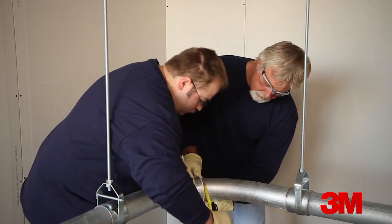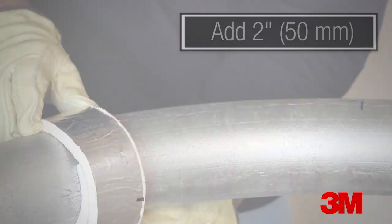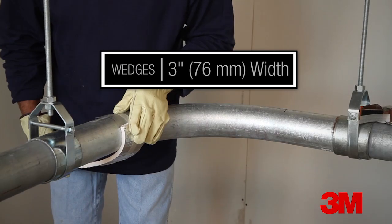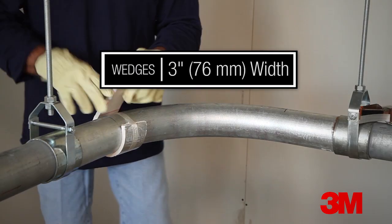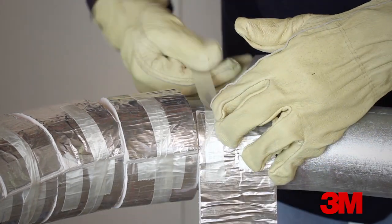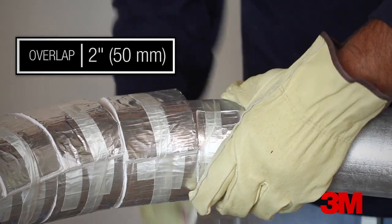Find the location where the mat meets itself and then add 2 inches or 50 millimeters. The first layer will be wrapped using the wedge method. Cut wedges to a 3 inch or 76 millimeter width. Begin at one side of the sweep section and wrap the strip around the conduit overlapping 2 inches or 50 millimeters onto itself.